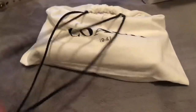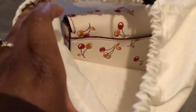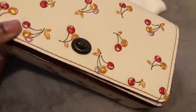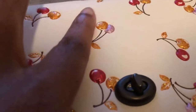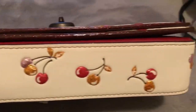So it is from the Coach 1941 line, which is my favorite line from Coach — that's the reason why I came back to Coach. Oh, so excited! So this is the Coach Dinky cherry print. Do you see that? The glitter imprint — so cute.